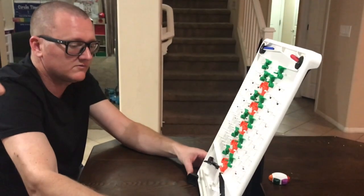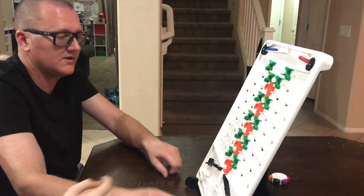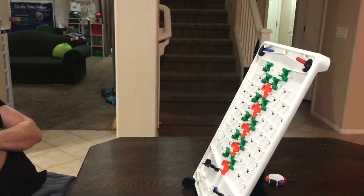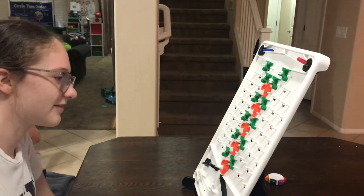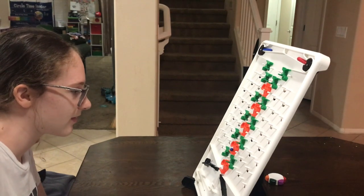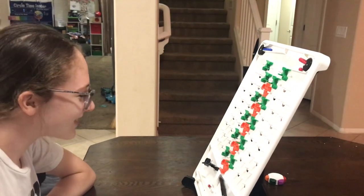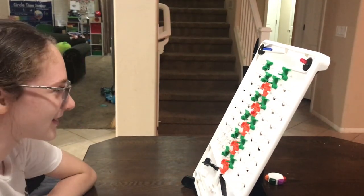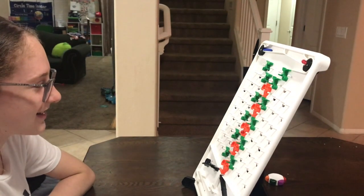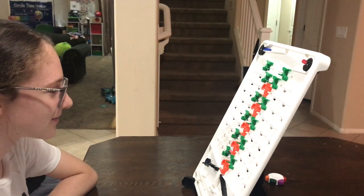Turing Tumble is part of the Timberdoodle sixth grade curriculum kit, however you can purchase it separately. My girls using this are nine and thirteen, in fourth and eighth grades. My nine-year-old in particular really likes logic and critical thinking type puzzles and she's really enjoying this. My eighth grader has also enjoyed it, but I would say my nine-year-old has enjoyed it a bit more than my thirteen-year-old — I think that has to do with their personalities and interests. There are 60 different challenges woven through the story.